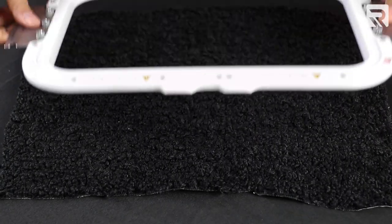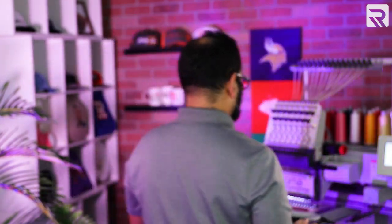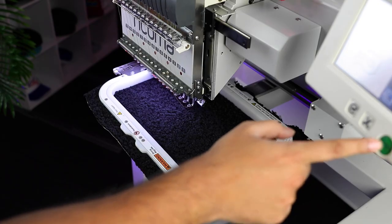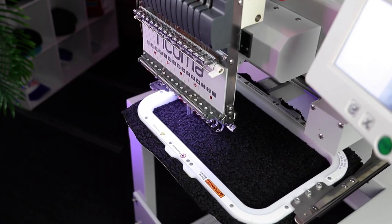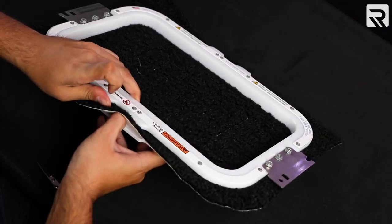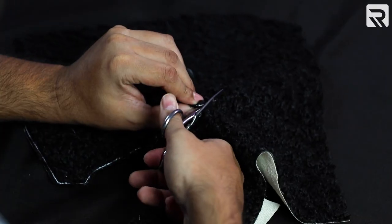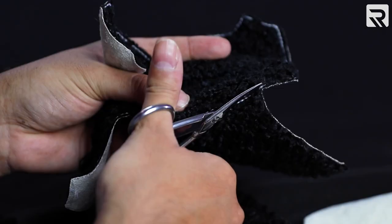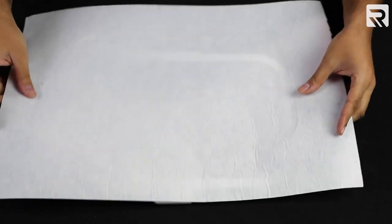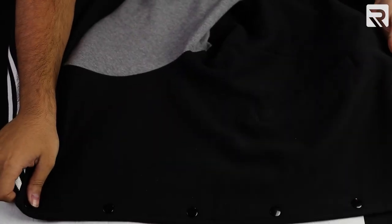Now I'm going to hoop my full chenille terrycloth and load it onto the machine. Now I'm going to embroider my tray stitch so I know where to cut my fabric. Then I'm going to hoop the front of the jacket using my 8x13 magnetic mighty hoop. Once that's done, I'm going to put my jacket onto my machine and embroider my placement stitch so I know where to place my applique.